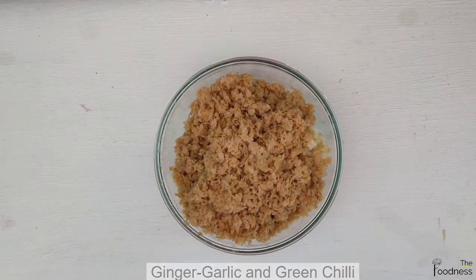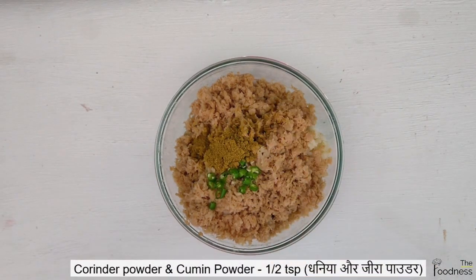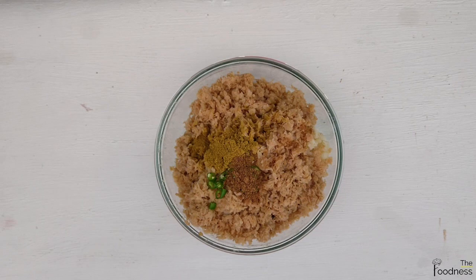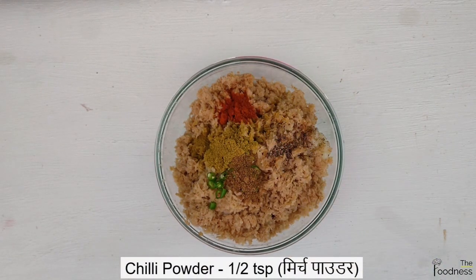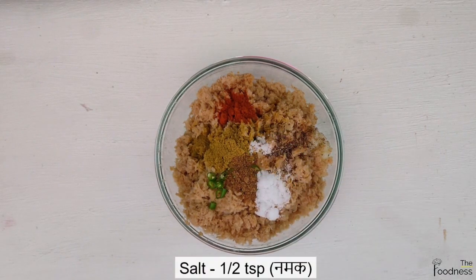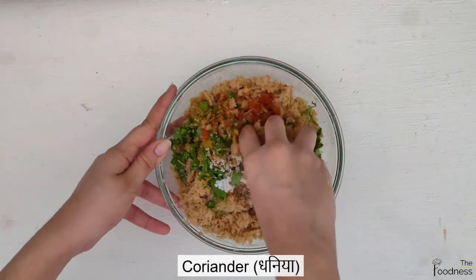Add in 1 tbsp of ginger garlic paste and 1 chopped green chilli. Add 1 tsp of coriander powder, 1 tsp of cumin powder, 1/4 tsp of black pepper, 1 tsp of red chilli powder, and 1 tbsp of salt. Add chopped coriander and mix everything well.